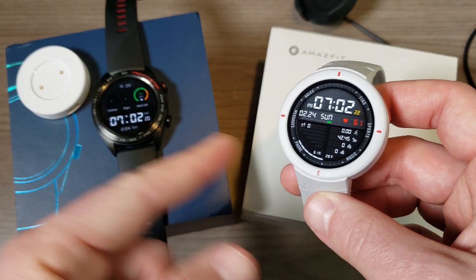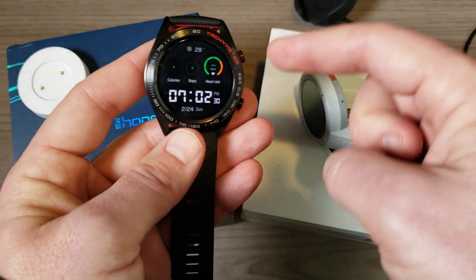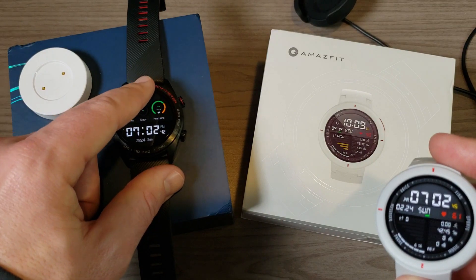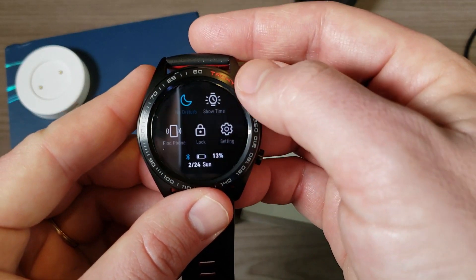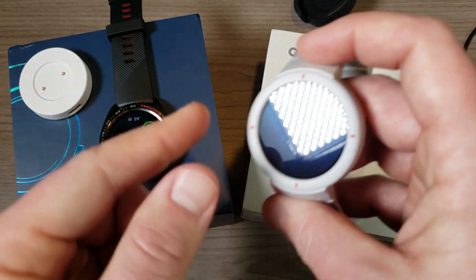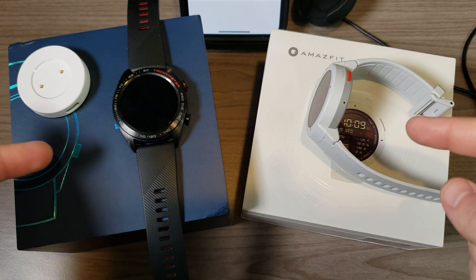The Honor Magic Watch will also track swimming, whereas the Amazfit Verge does not — so if you're a swimmer, the advantage definitely goes to the Honor Magic Watch. On screen size: the Honor Magic Watch has a 1.2-inch AMOLED display, while the Amazfit Verge has a 1.3-inch AMOLED display. Neither watch has a true always-on display. The Honor Magic Watch has a 'Showtime' mode that keeps the screen on for five minutes, while the Amazfit Verge turns on quickly when you raise your wrist.